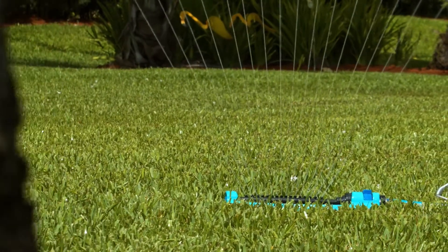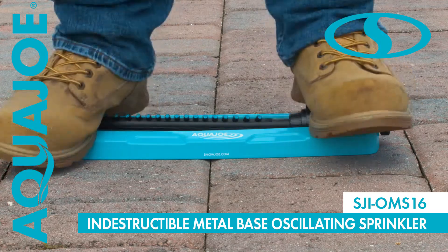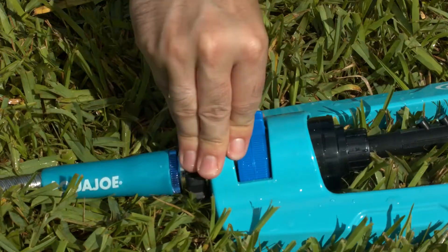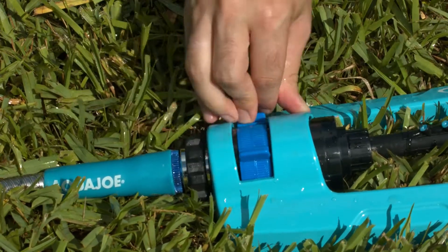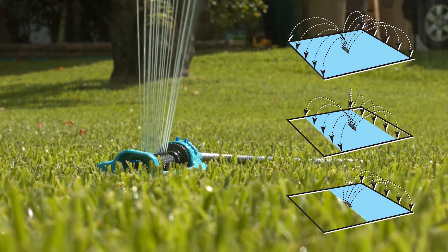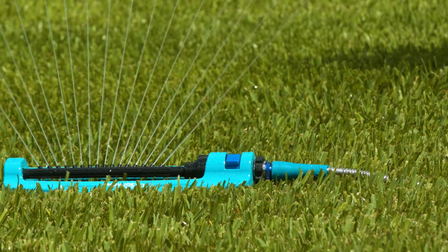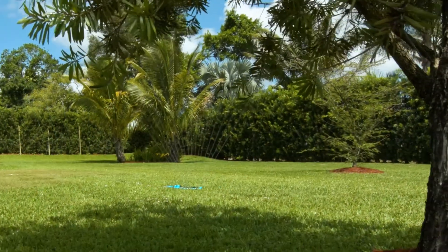Keep your garden green and your lawn looking lush and beautiful with the Indestructible Metal Base Oscillating Sprinkler from Aqua Joe. No more wasted water or overspray. Customize your coverage to put the water precisely where you want it. Control range with a simple slider system and 16 clog-resistant nozzles for superior coverage up to 3,600 square feet.